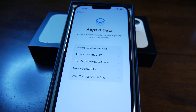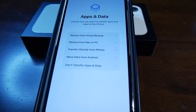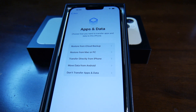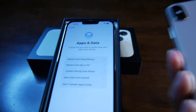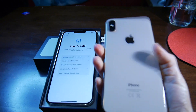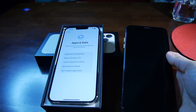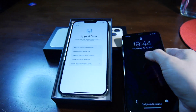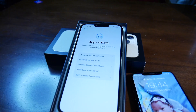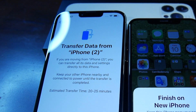So, choose how you want to transfer apps and data to this phone. I can transfer my data from this phone — this is my old phone, the iPhone XS Max — and transfer my data from here to here. So now it's transferring the data; we need to wait 20–25 minutes.